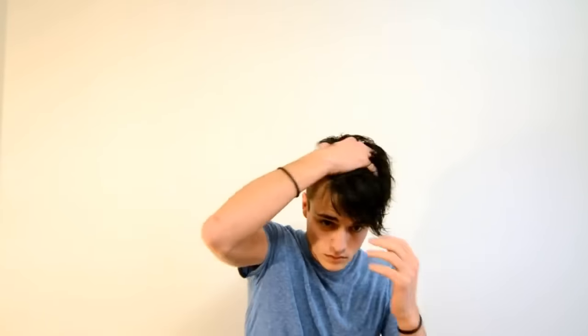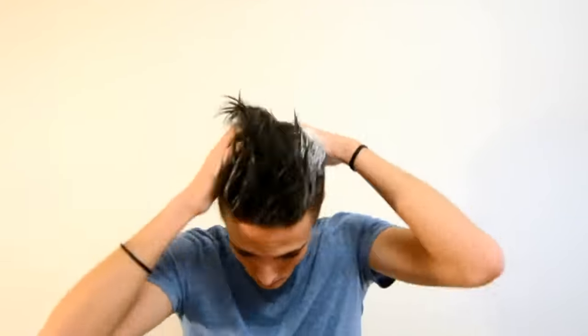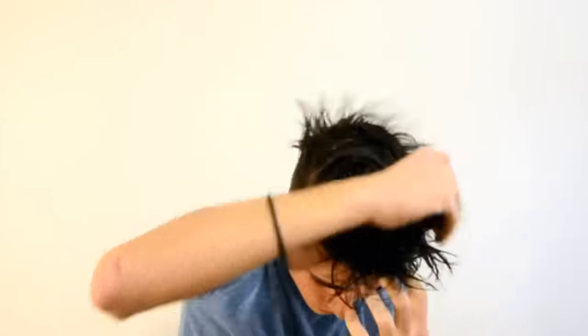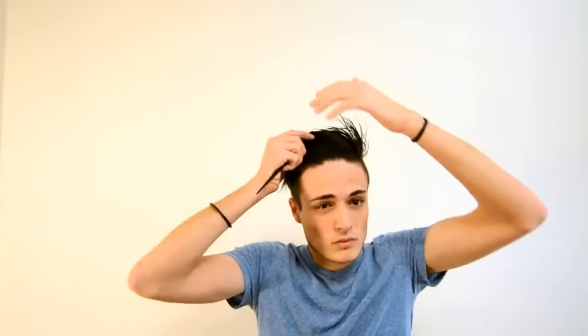I start off with damp hair to help put the product in and to also increase control. Next I take about a quarter size amount of pomade and work this through my hands thoroughly until the product turns white. After the pomade is completely emulsified, I begin working it into my hair from the roots to the tips, making sure that all of my hair is evenly layered with product. Finally, I just get my comb and work it through my hair until I get the look that I'm going for.